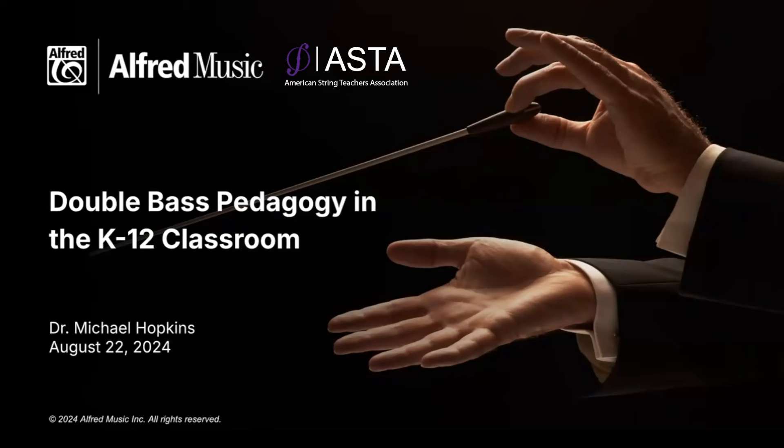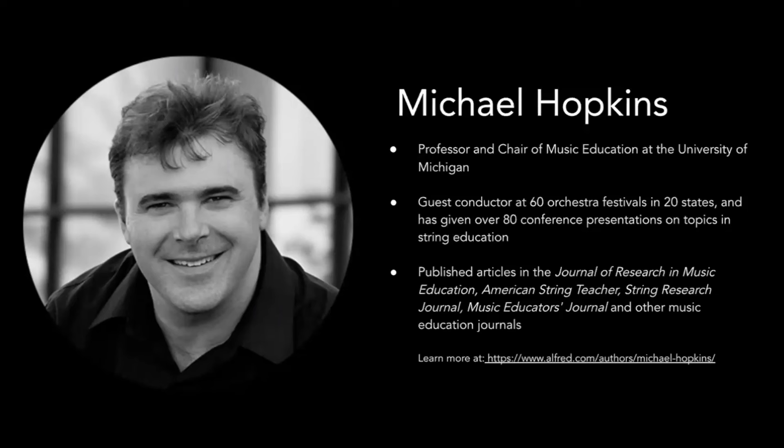Hello and welcome to today's webinar, Double Bass Pedagogy in the K-12 Classroom. My name is Heather Meyer and I'll be running everything in the background for our session today. We are thrilled to host today's webinar with the American String Teachers Association. I'm pleased to introduce today's presenter: Dr. Michael Hopkins is professor and chair of music education at the University of Michigan in Ann Arbor. He is a guest conductor at over 60 orchestra festivals in 20 states and given over 80 conference presentations on topics in string education. He has composed and arranged over 90 works for orchestra, including The Art of String Teaching, a pedagogy research published by GIA.